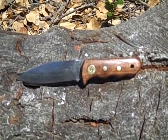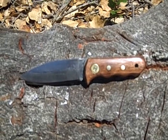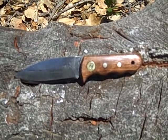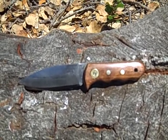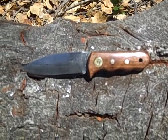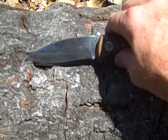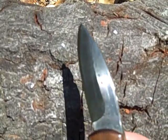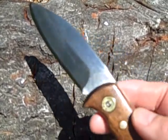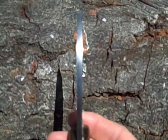Hey rooster fans, rooster dad 50 here, just showing you my latest project. This is the Mini Mako — named because it's kind of shaped like a shark. If anybody else has the name already I'll probably just change it, but it turned out pretty good. This is O1 tool steel and I've been working on my grinds, and I'm thinking they're looking a lot better than what I've been doing — of course I'm working with thicker stuff now.